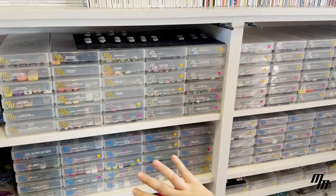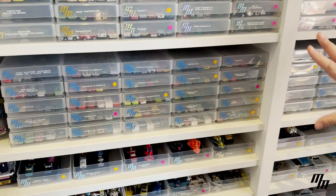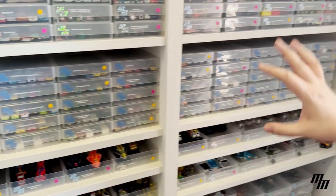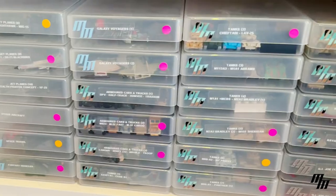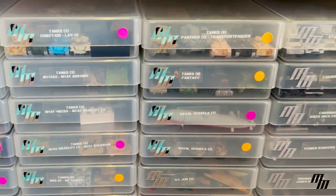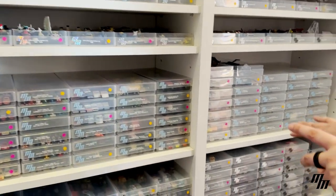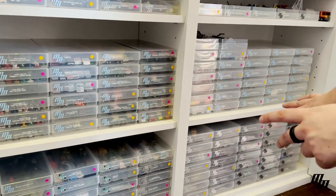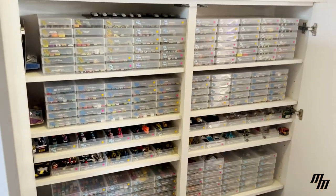Then we have what Galoob called 'basic,' which tends to be the general release of the cars and other vehicles. Then there's military, which is the third product line within MicroMachines, and finally we have license — that's the film and TV license. But I did say there's plus two.